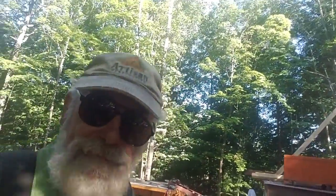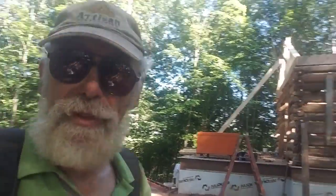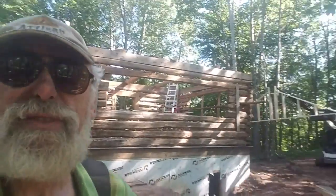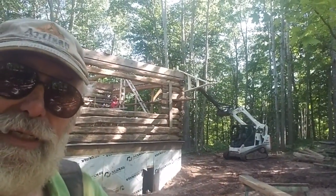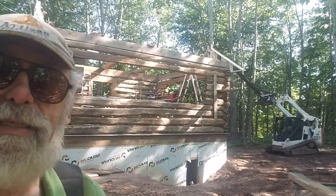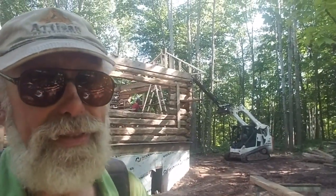Here we are putting up the gable ends and the ridge beam, and then after that we'll finally be able to start our roof framing. We have our friend Matt Plachy over here with his Bobcat and his extended boom, which is working out really well.